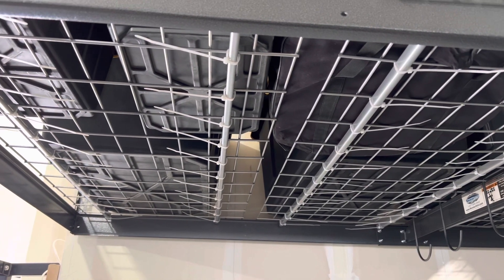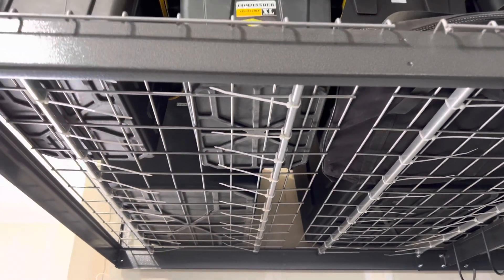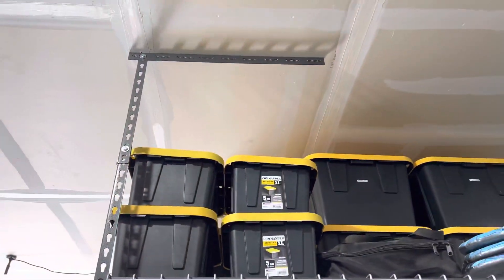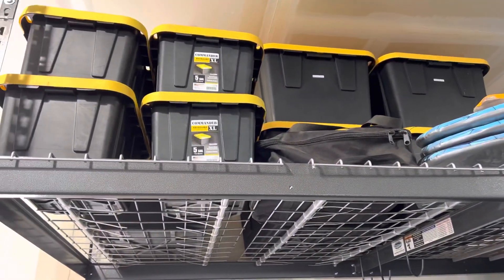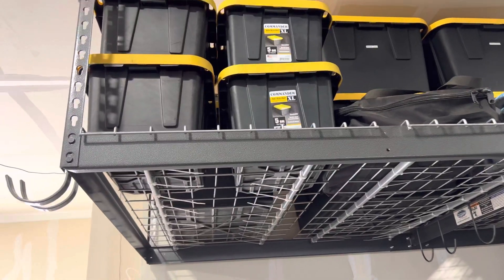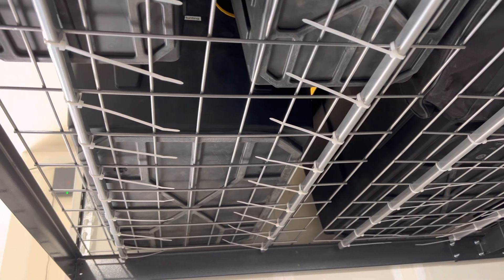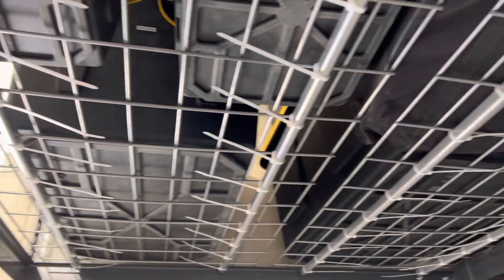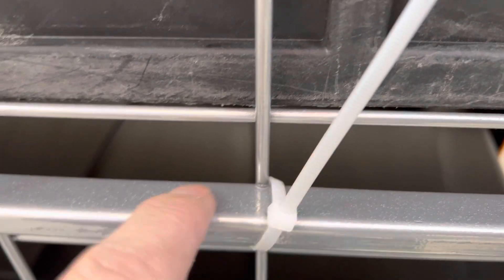Here's a little mod I did to the SafeRacks overhead garage storage system. You can see it's a system that's eight feet by four feet. I had some problems on this side — there's a decent amount of weight in here, still below the weight limit for the whole rack, but these welds right here, as you can see, they broke.